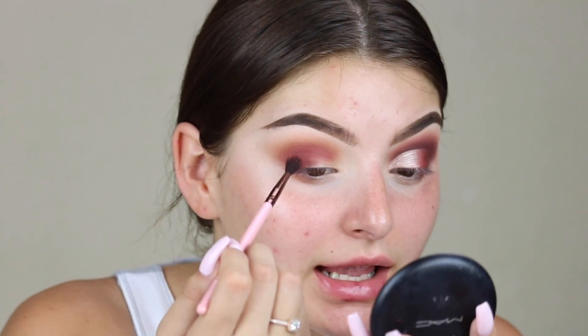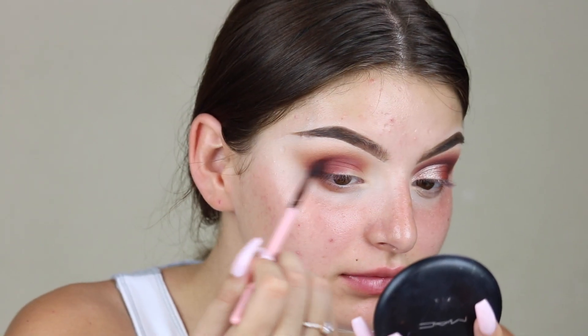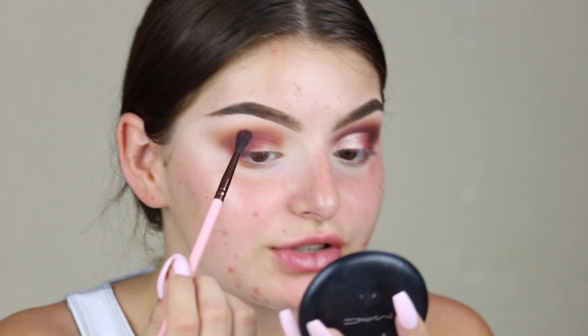I swear every video I always drop something. I'm going to take this — brush 237 — this brush is amazing, I highly highly recommend. I'm just going to blend that in and kind of blend it up into the transition shades.